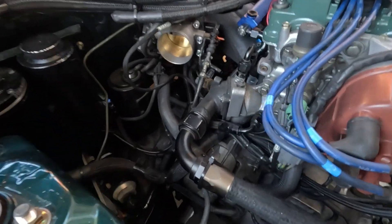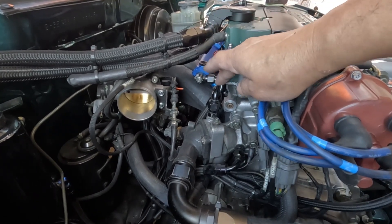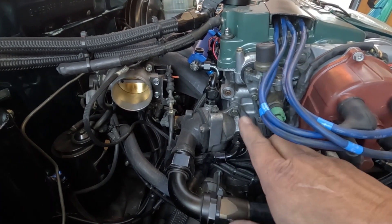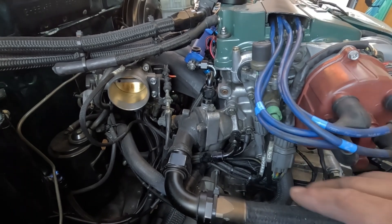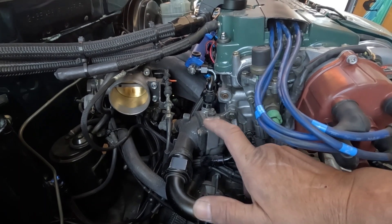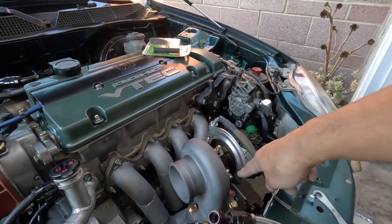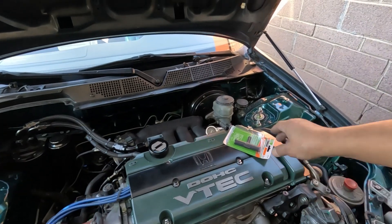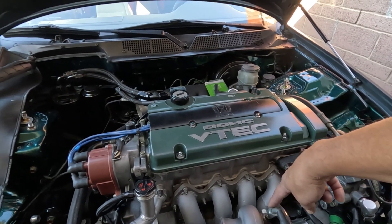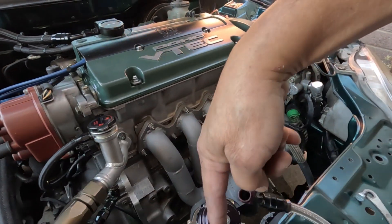For the inlet side of the turbocharger, you could do the same setup as mine using an AN fitting — I have a dash-6 fitting. You can browse my channel for an episode about doing that. I would use a T-fitting here so that the outlet is shared by both the IACV and the inlet side going into the turbocharger.